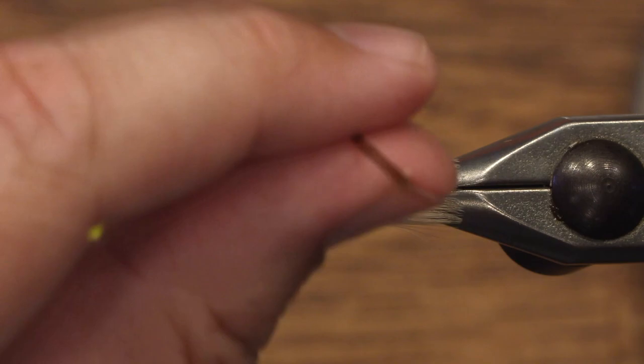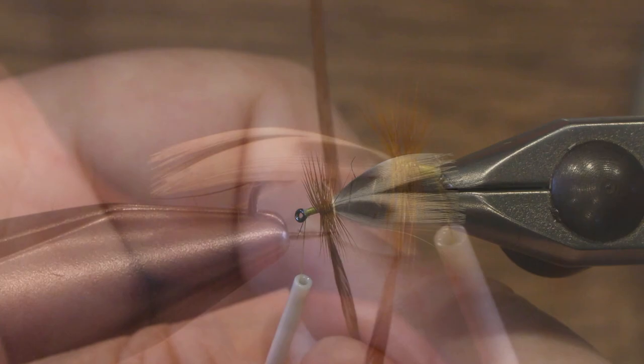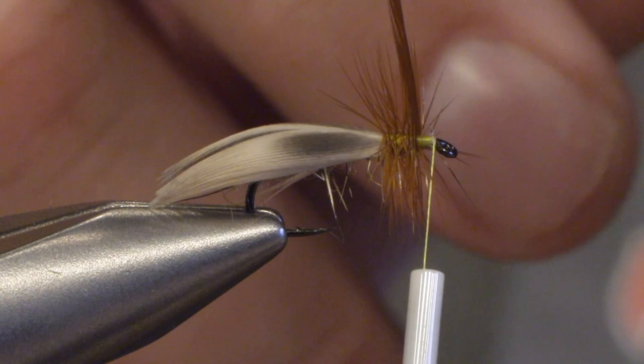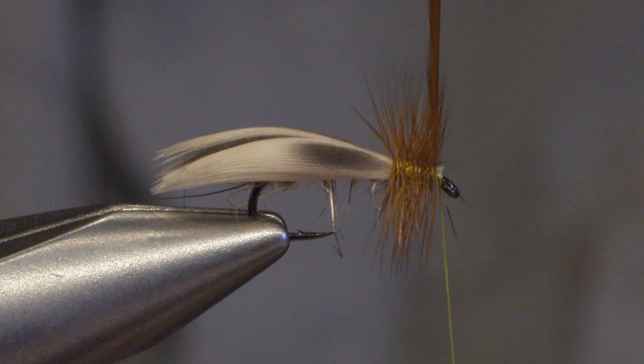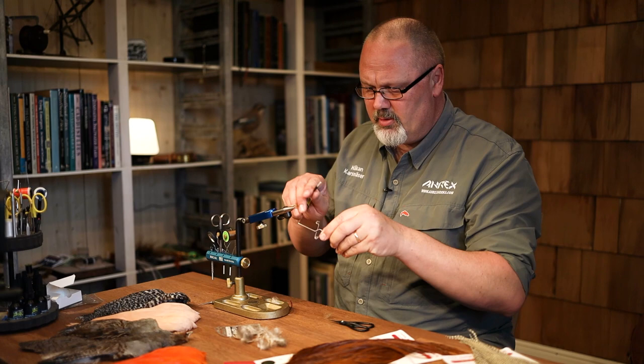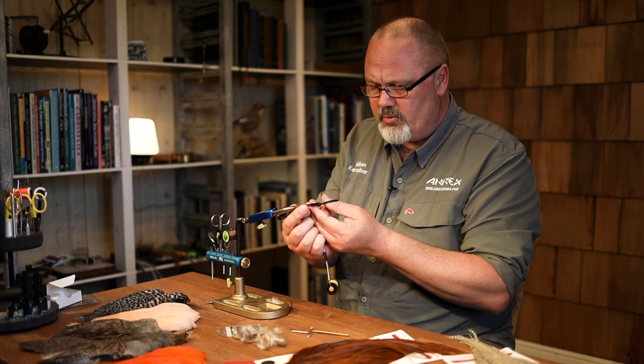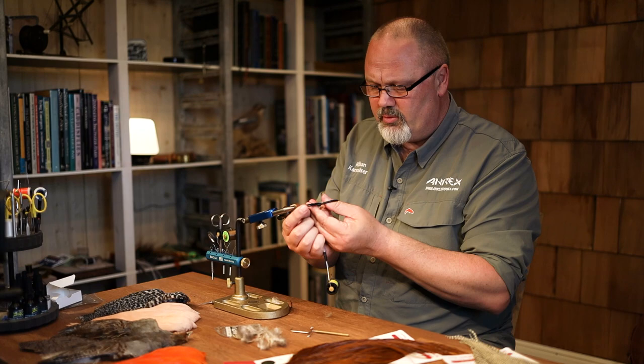Try to get the turns as close together as possible. Make sure that the hackle stem doesn't twist, then tie it in. We just make a whip finish for the head. And there you have a really good dry fly for fishing running water. See you next time!